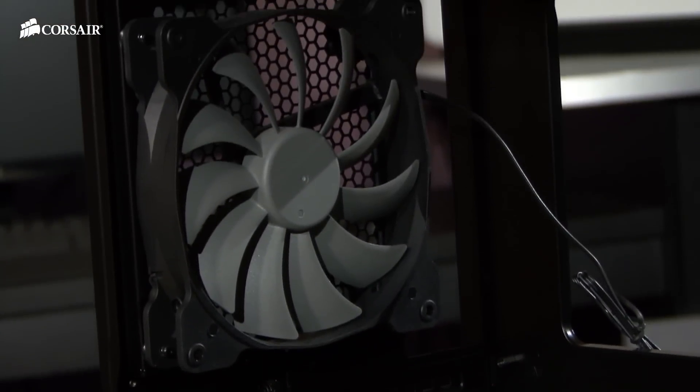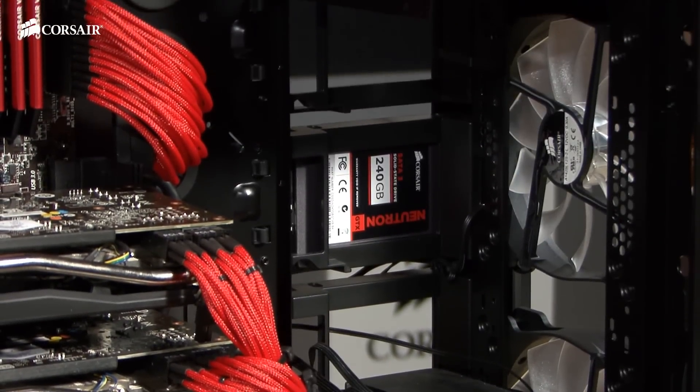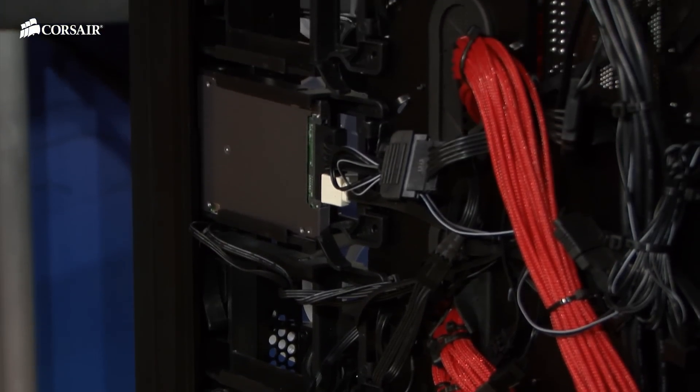The exhaust fan is also an AF140L. On the inside, we've used side mounted SSDs outside the airflow path. This is a really effective use of space that maximizes available volume.